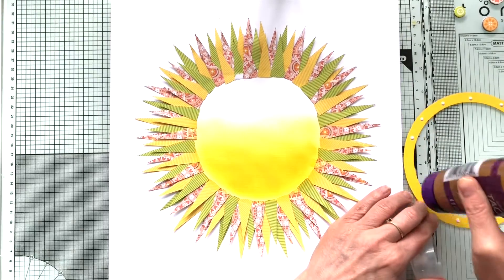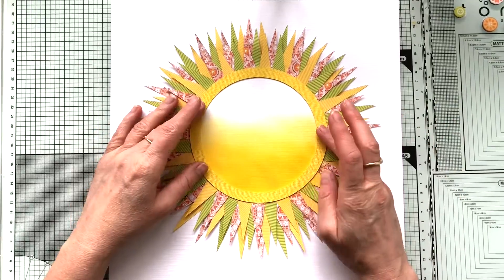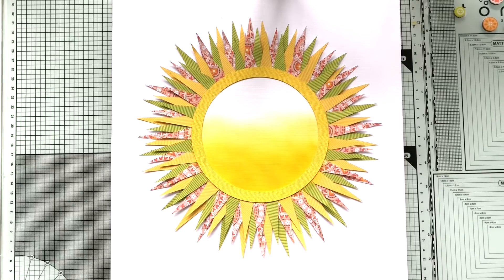And I cut a yellow, thick yellow circle to cover up that messy inner circle of the sun — I call it the sun.